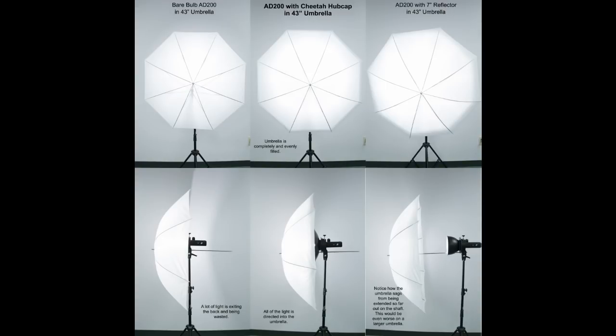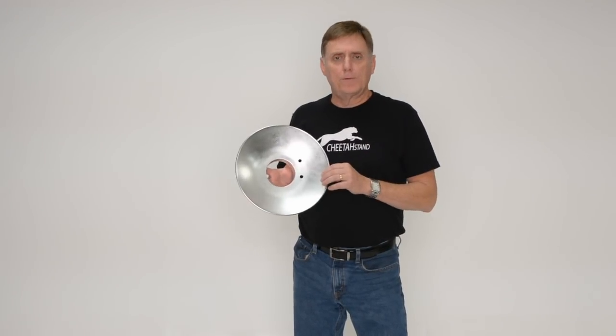Just a quick summary: here's a picture that shows all three situations in different views — you can see them from a front view and from a side view. The Hubcap is in the center, filling the umbrella, yet the umbrella is close in to the light. Thanks for watching, I hope this helps explain some things about the Hubcap so that you can find it useful in your photography.